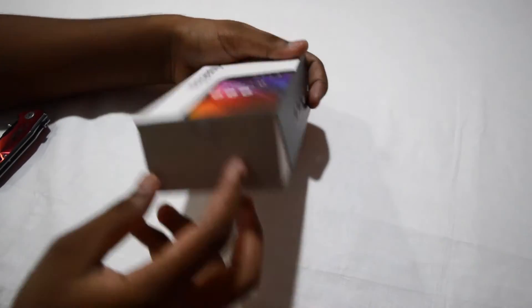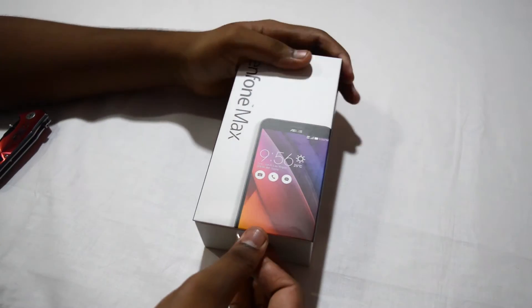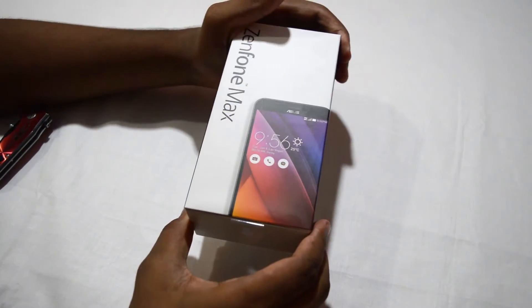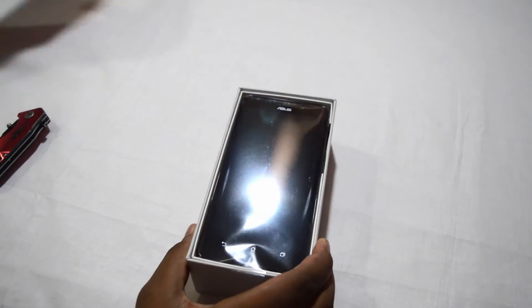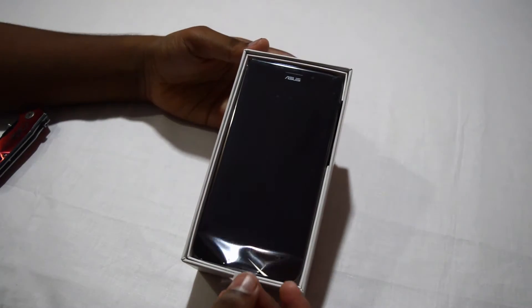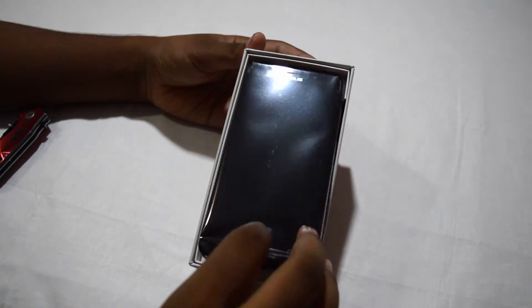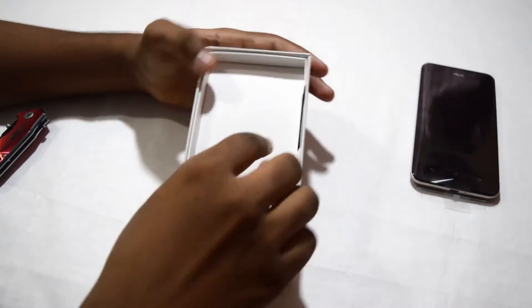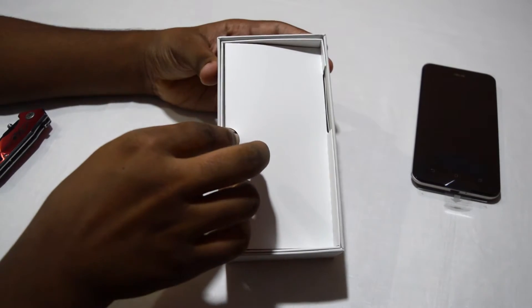Alright, there's an option to pull the device out. Need to pull it like this — okay, here's the device. So here's the handset, and we're going to talk about that later. Let's see what's inside.